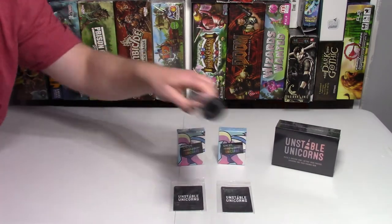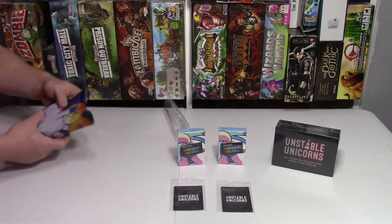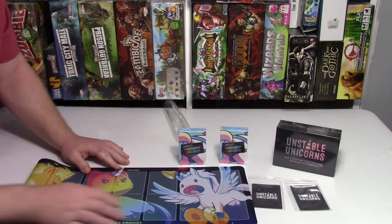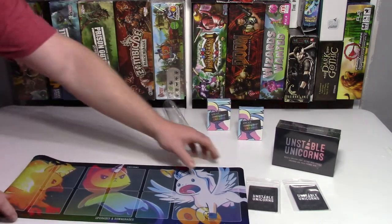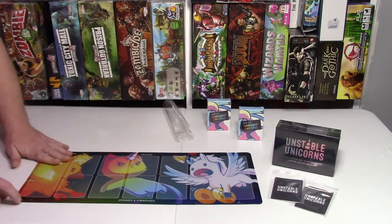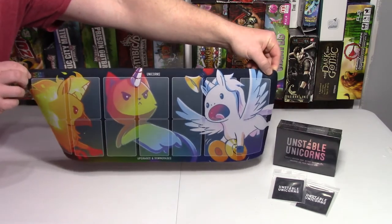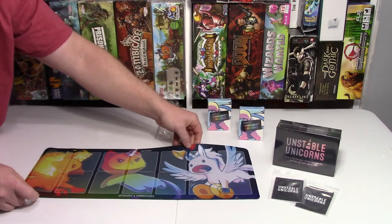So while she's doing that, I'll show you the play mat. Oh, it's so cute! Here's the play mat — very nice. Looks like you get spots for all your cards.